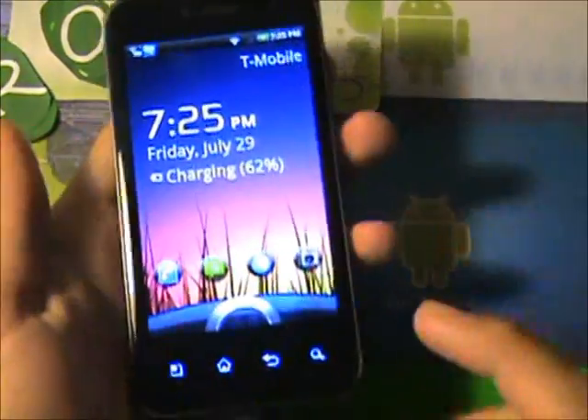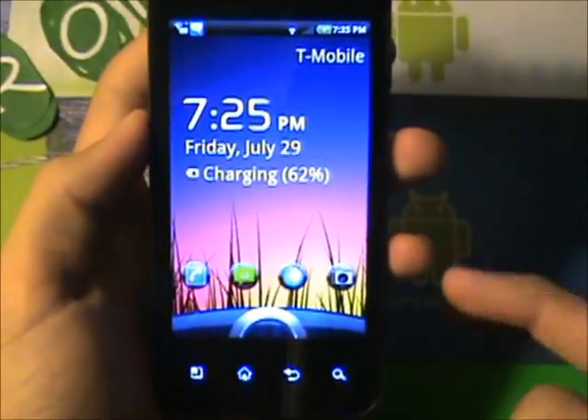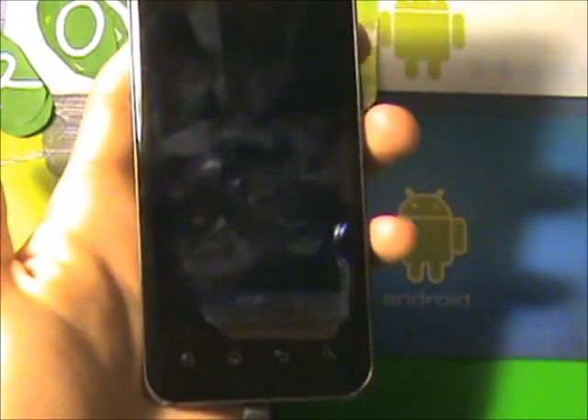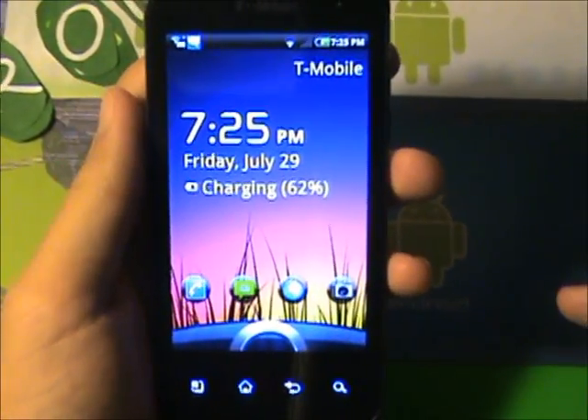Now, luckily I still have the G2X here to show you guys how you can get this. As you can see, I have the HTC Sense 3.0 lock screen on my phone. I just drag this around and unlock — boom, just like that. I have an LG, not HTC, and I still have the lock screen.